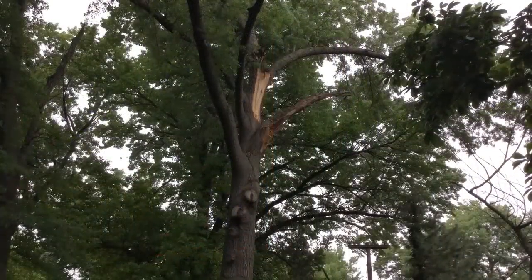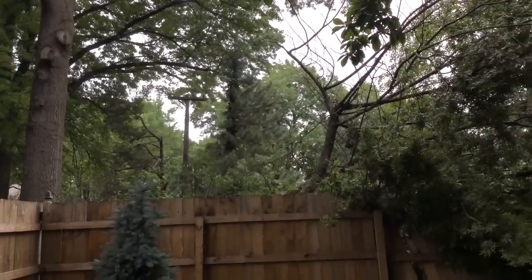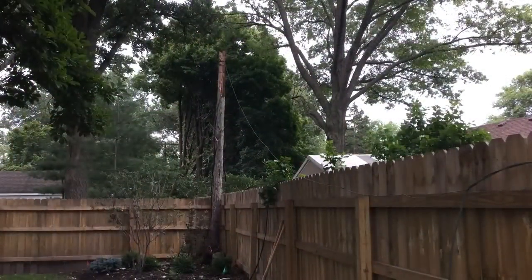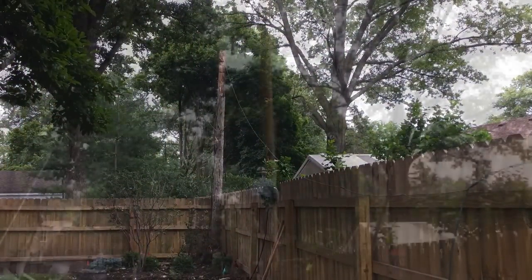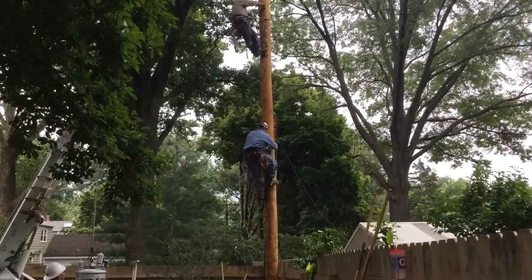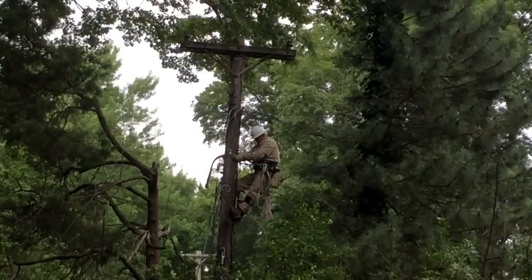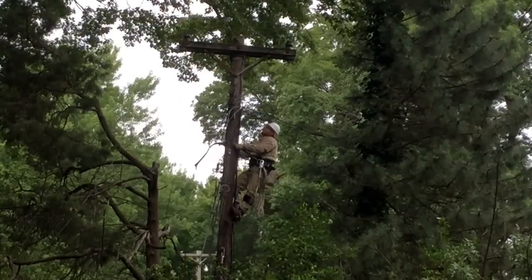Now since this is part two, let's set the scene. Here's the tree that came down in a suburban Kansas City backyard — took out a fence, took out most of an electrical pole. There was also a transformer, switchgear, and wires attached to that pole. In the first video we showed the new pole being set, with linemen climbing up that pole, and a lineman on the next pole over feeding downed wires.